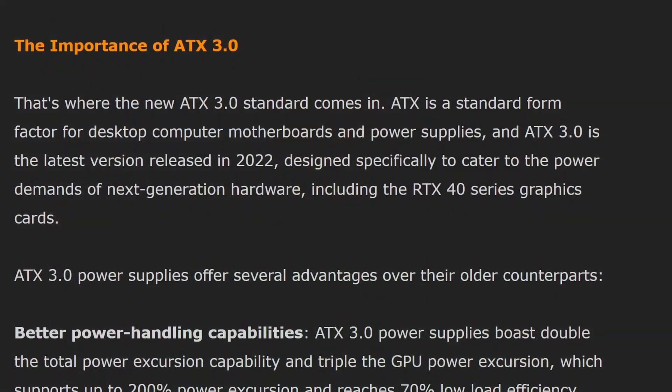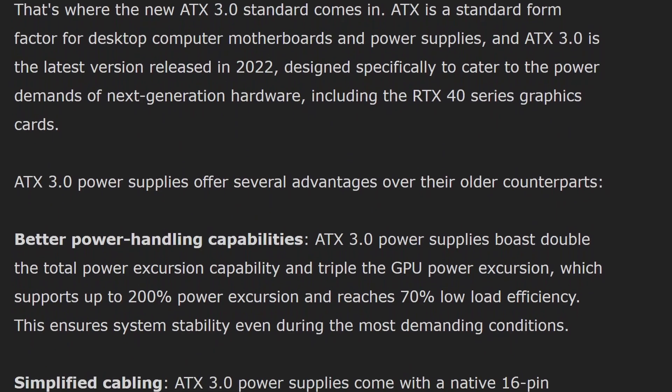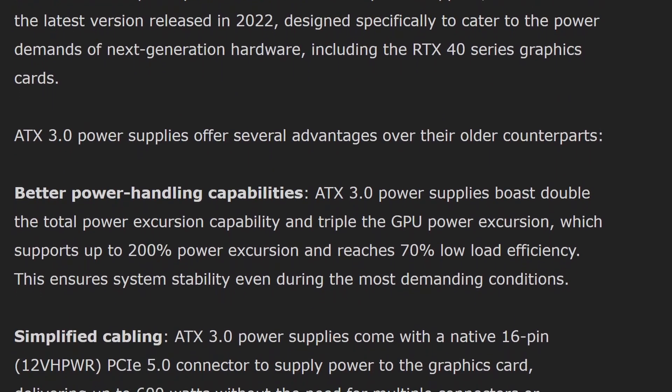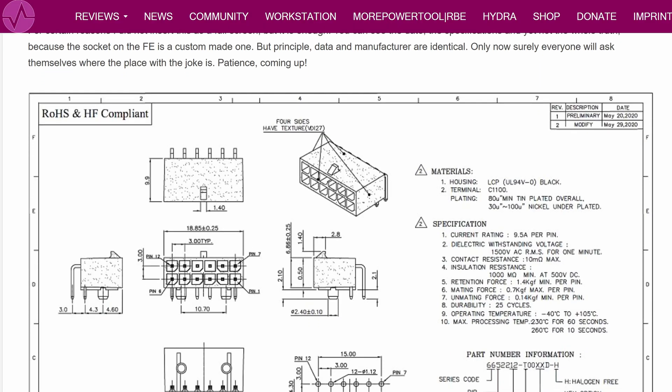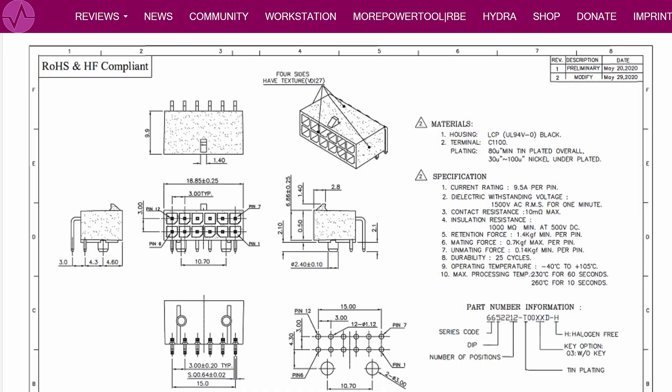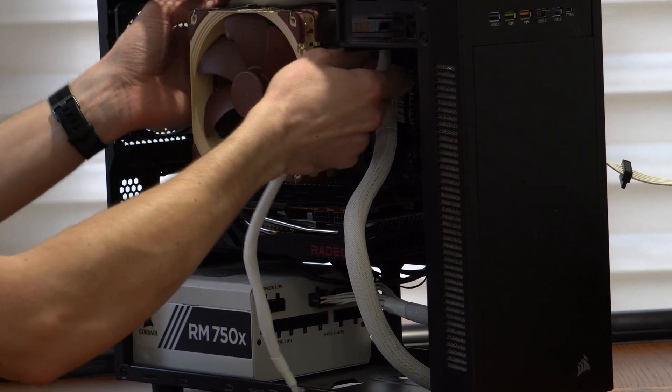ATX 3.0 is a step up from the ATX 2.X power supply units, and a big part of the change was the 12-volt power connector, which Nvidia started playing around with on the 30 series but then fully introduced with the formal spec on the 40 and 50 series higher-end cards. That was the big change we all know about, including the melting stories, but there were also some smaller changes when moving from ATX 2.4 to 3.0.